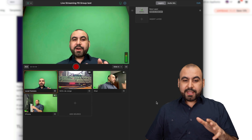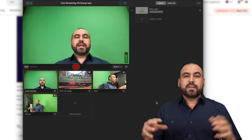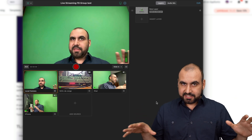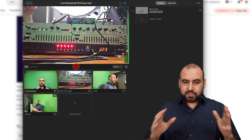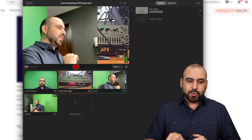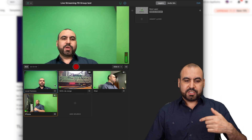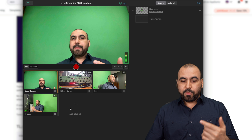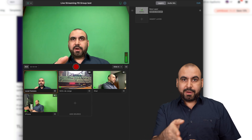What you're going to get is access to a streaming studio for only $49. Right now I am pointing four cameras at different scenes. What's so cool about it is that I can switch between these scenes, and there are different fading scenarios that I can change. I can switch cameras, and right now I am streaming from the Mac app, which is streaming from my laptop.